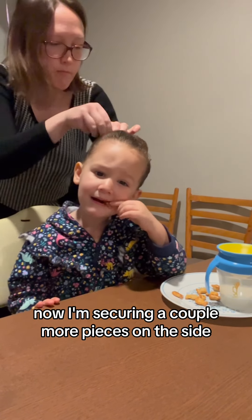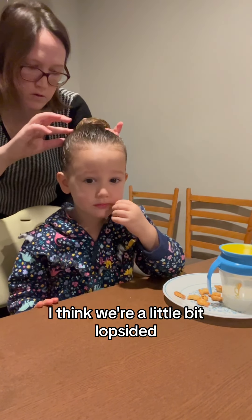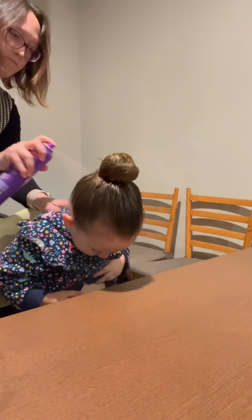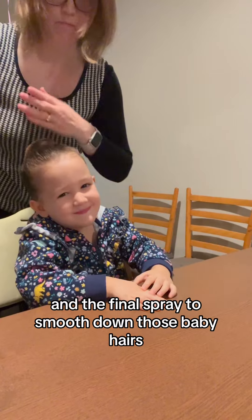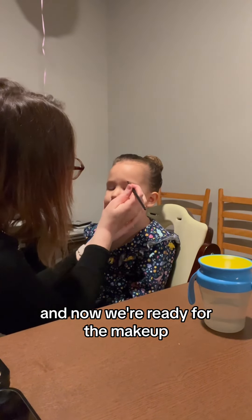Now I'm securing a couple more pieces on the side. I think we're a little bit lopsided, but that's probably the best we can do for a three-year-old. And the final spray to smooth down those baby hairs.